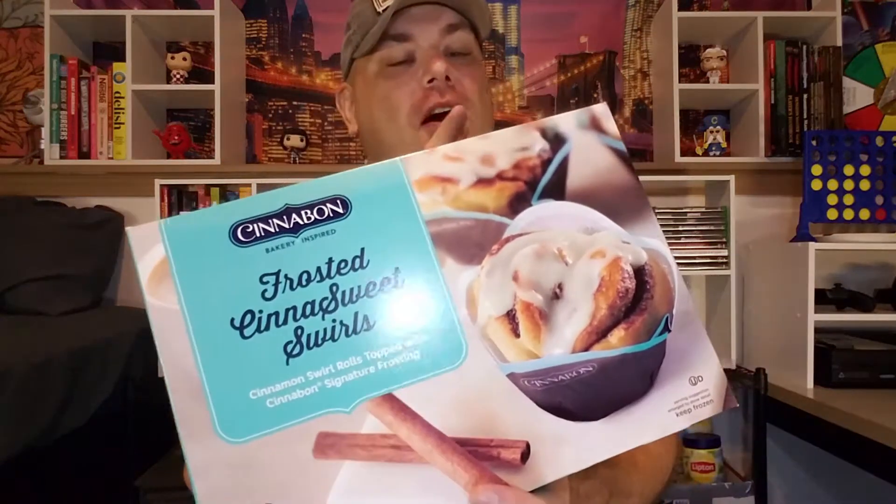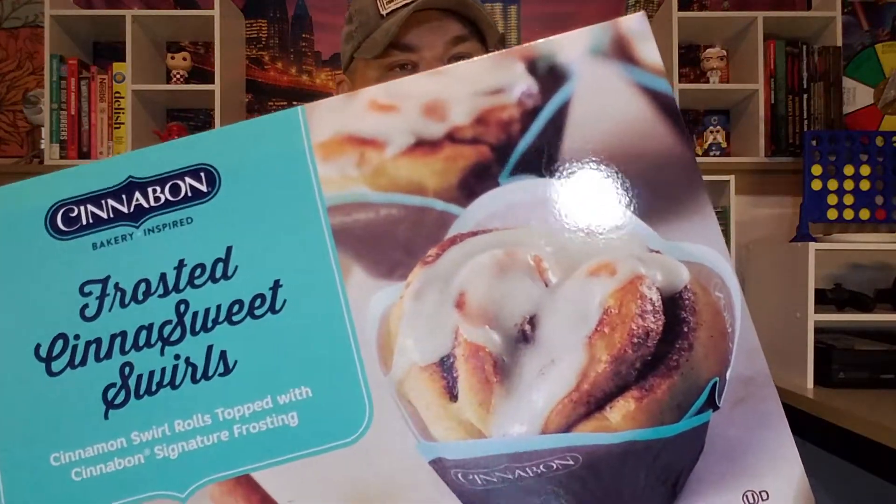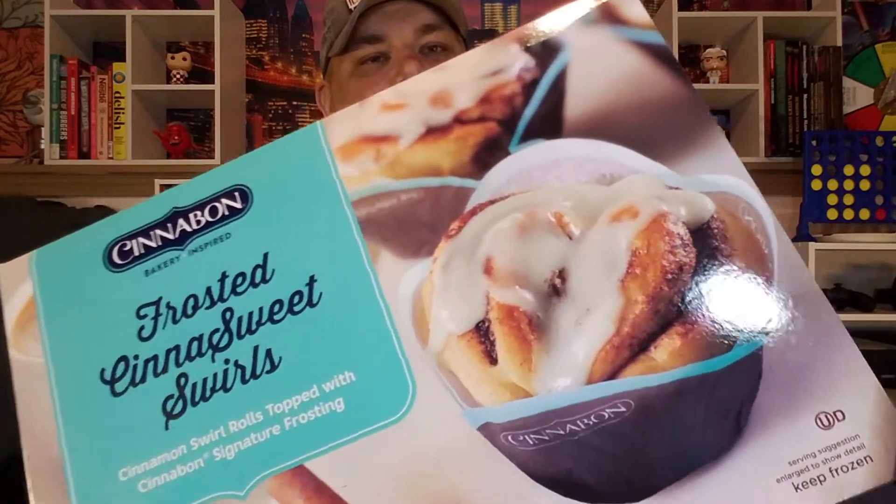Hello everyone and welcome to Groovy Sauce. Today I'm going to be checking out a brand new item from the masters of cinnamon sugary sweets — Cinnabon — with their Frosted Cinnasweet Swirls. Just look at that. Tell me that doesn't look amazing. Cinnabon, if this is anything like your cinnamon rolls, I think I'll be very pleased.